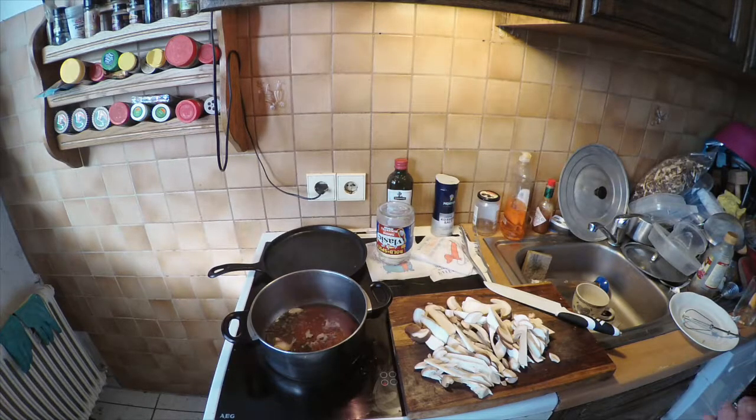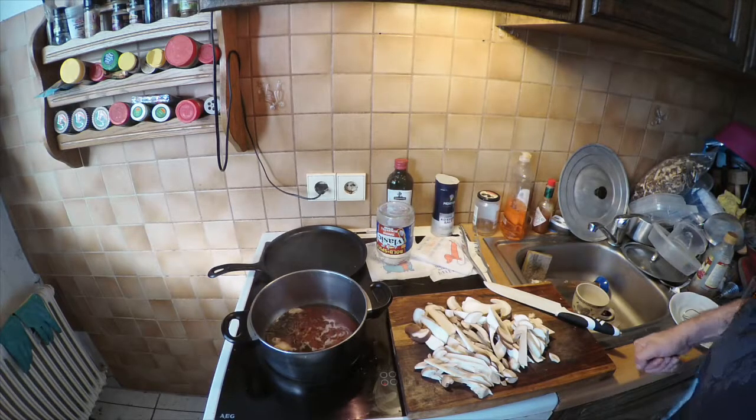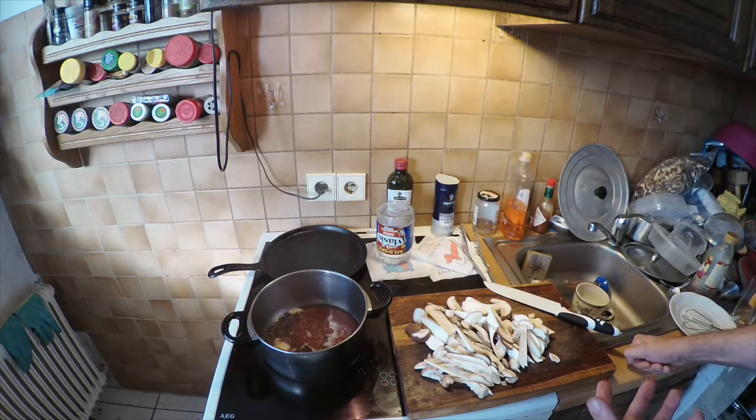Dehydrating is an excellent method as well to preserve your mushrooms — check that video out, I'll put the link down below. Another method is to freeze them. Some mushrooms don't freeze as well as others, but you can just throw them right in the freezer, or blanch them in hot water. What I've done before is put them over a steamer for a few minutes and then put them in the freezer.